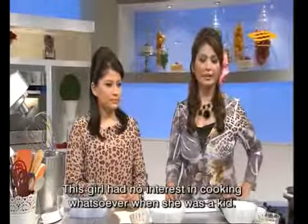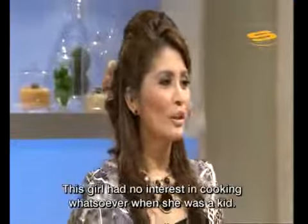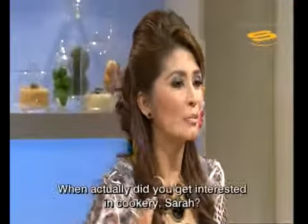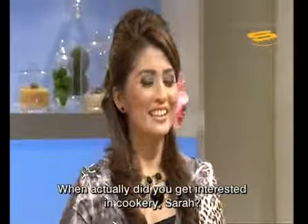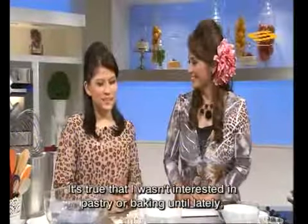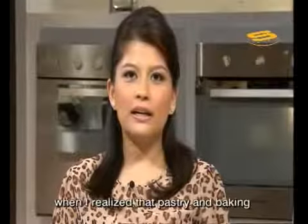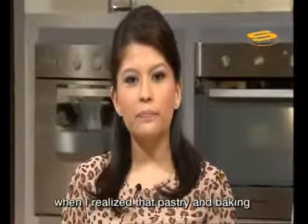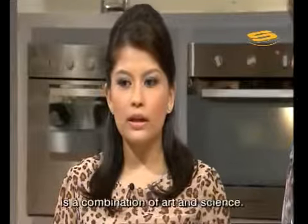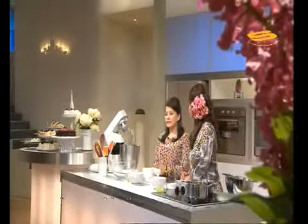As far as I remember, my daughter from a young age had no interest in going to the kitchen and wasn't interested when I made cakes. How did she suddenly develop an interest? Actually, I wasn't interested in pastry or bakery. But lately I've seen that pastry and bakery is a combination of art and science.